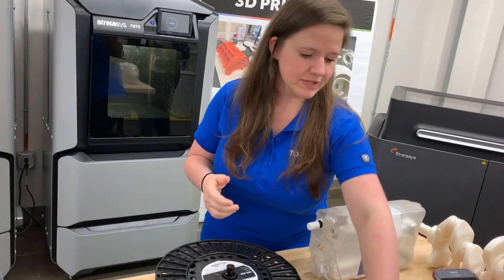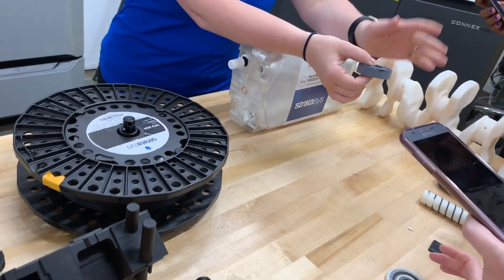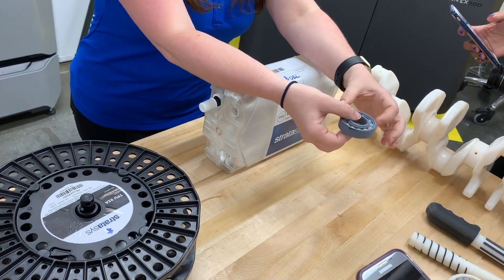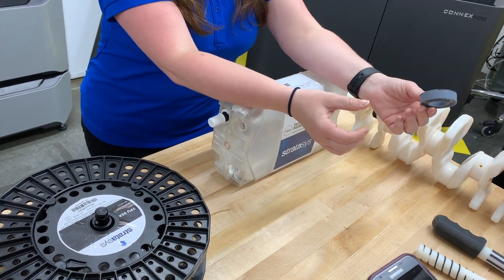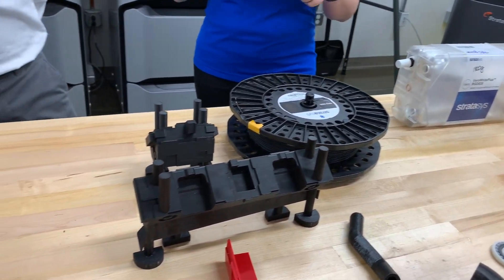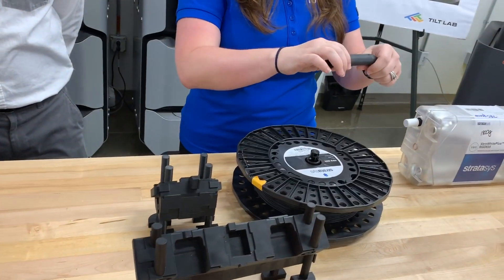These next three — that wrench and then these two bearings — this is all printed all at once, actually. All one print job, and then we use water to blast it all out and clean it up. We don't have any assembly to do and we've got these functional parts.